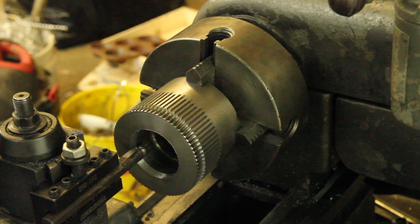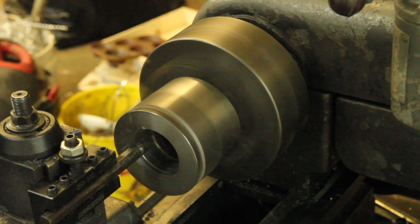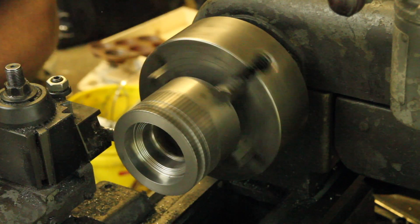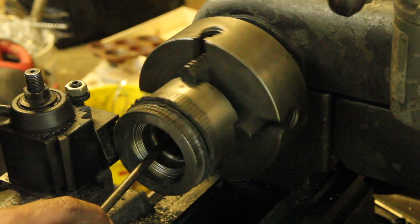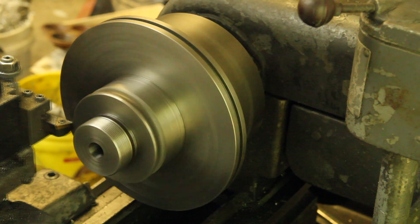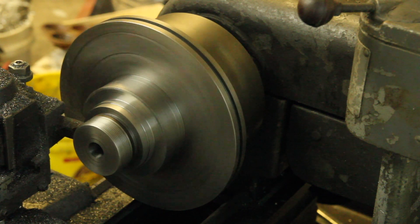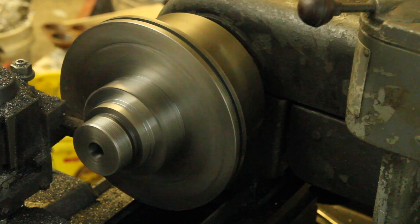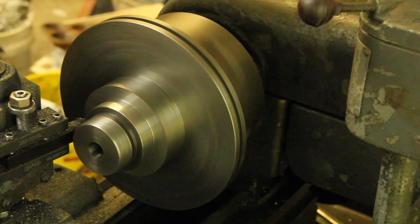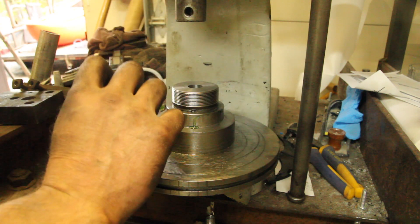Now I'm going to bore out the worm gear and cut it off and get it ready to press onto the top of the table. Should be about 2 or 3 thousandths interference fit on here, and get a little green Loctite.